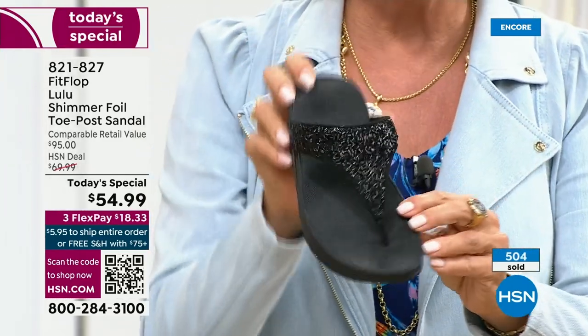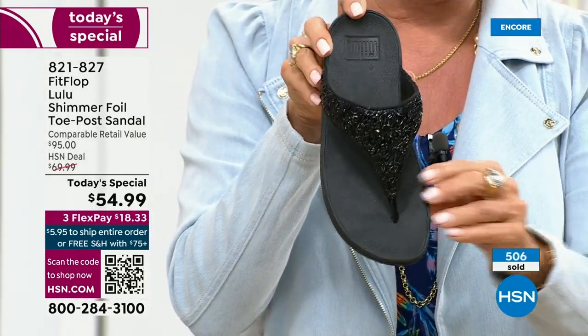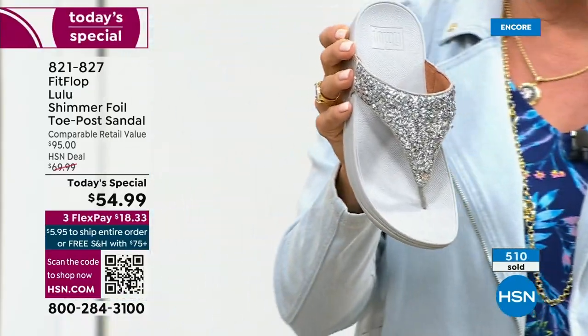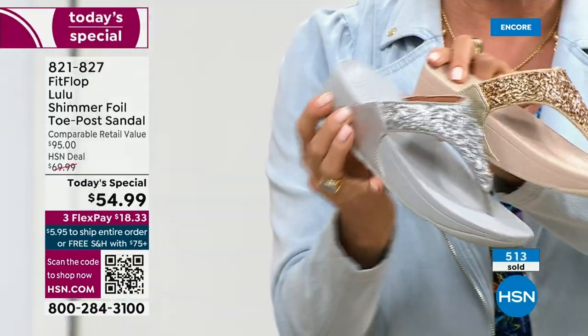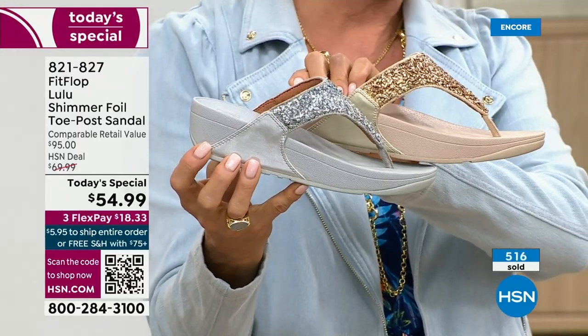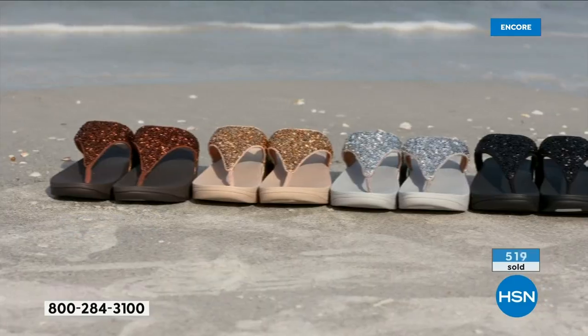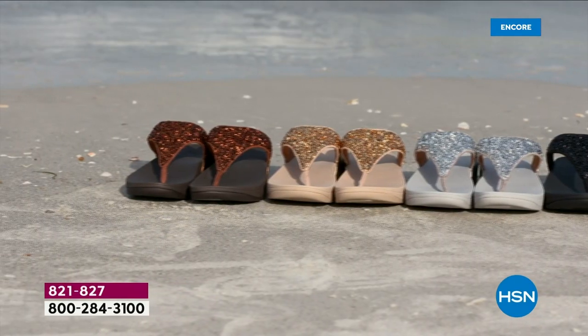Here's your silver, and I'll set that next to the gold — notice how the outsoles are different too, no matter which color you're getting. They're dyed to match — the bronze is a little bit different. I heard that they were doing a fun photo shoot with these out at the beach.